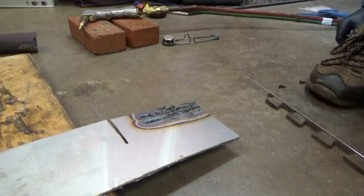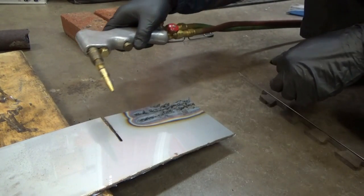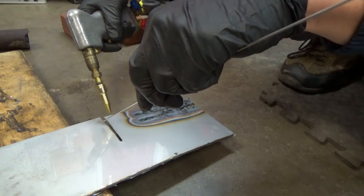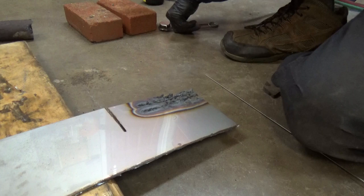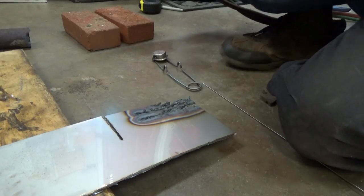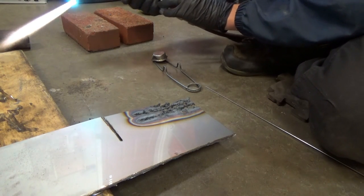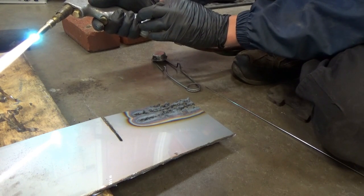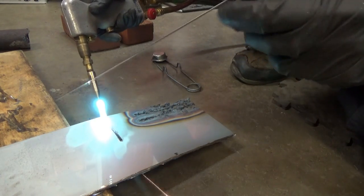That looks pretty neat — let's see if we can dial this in on our sheet. I just cut a slit with the grinder. Let's fire up the torch. I just have the number one tip installed. I'm going to start here, close this gap, and try to fill it in as best I can. We want a carburizing flame with a cone.